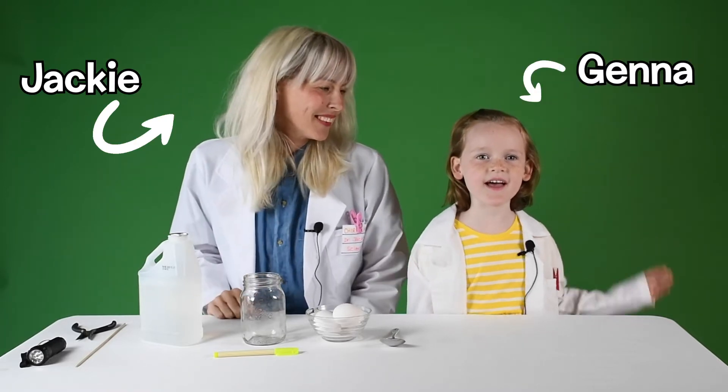Hi, I'm Jacqui from Chirp Magazine and this is my lab assistant today, Jenna. Today Jenna and I are making a bouncy glowing egg.